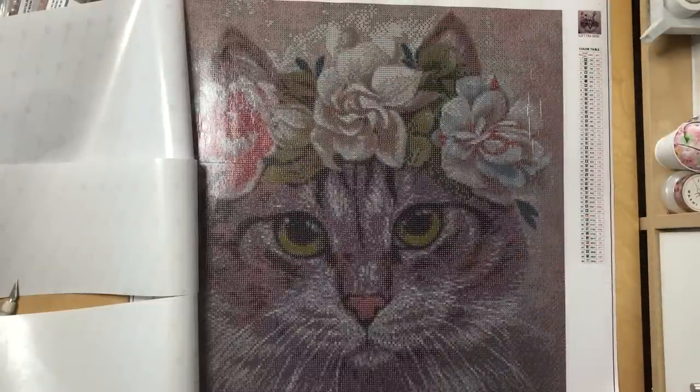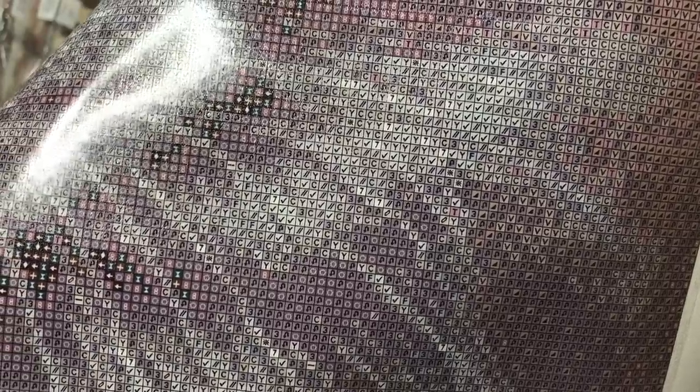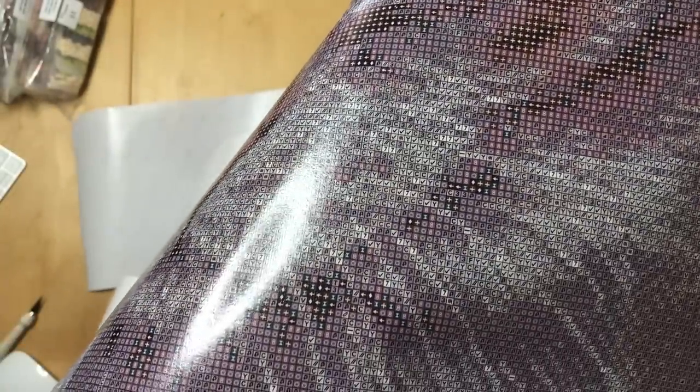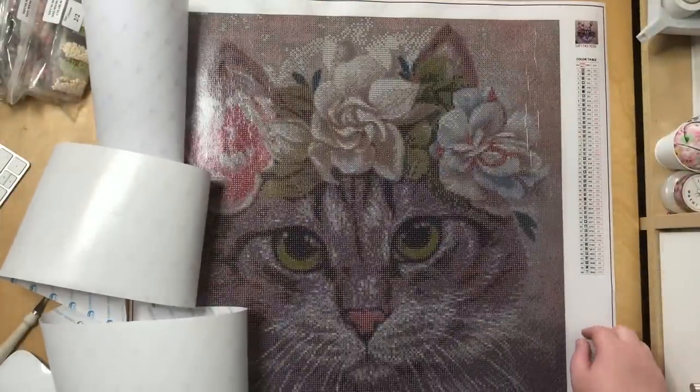The print is very, very clear. But let me tell you, the confetti game is real. I'm trying to show you the print here — sorry for the glare of the lamp — but I think you can see that it's once again very clear. And I think the confetti game is really real. But it's going to look awesome in the end, so I guess it's worth it.